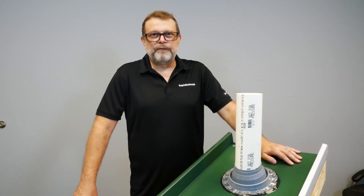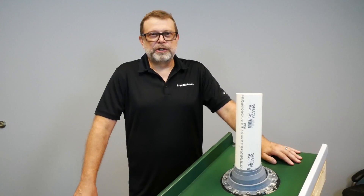Thanks for watching our video today. For more great videos, visit us at youtube.com or at rapidmaterials.com.